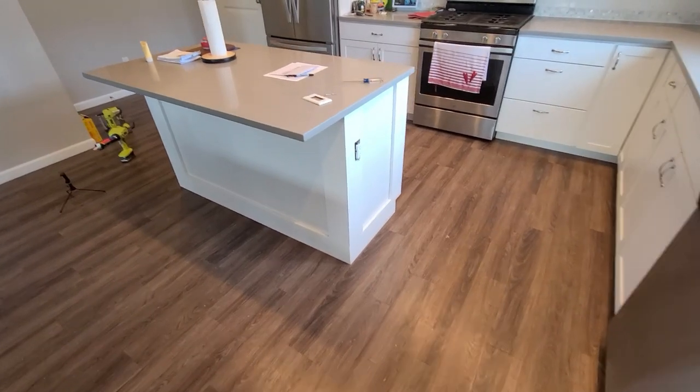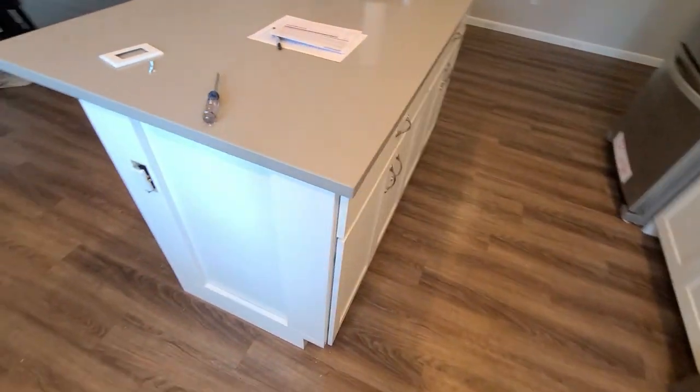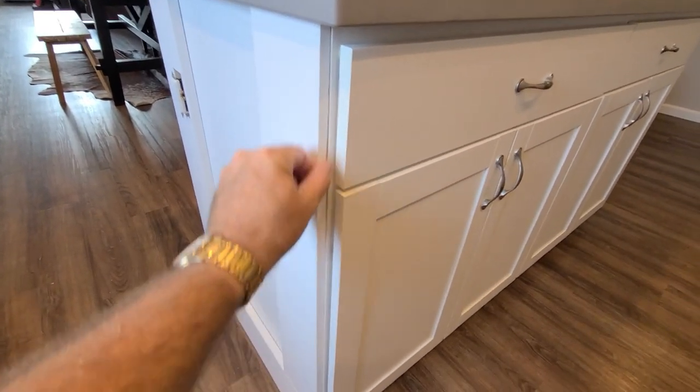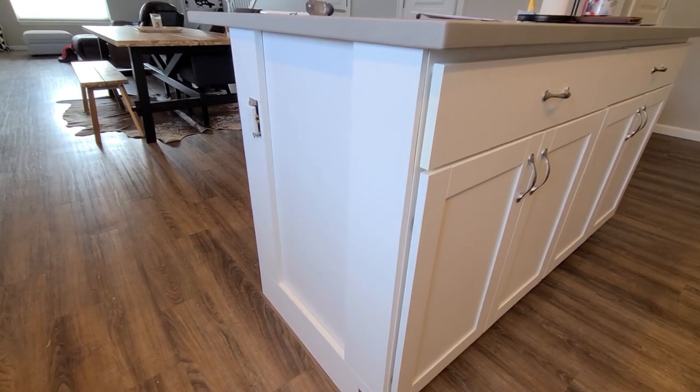Okay, so I have all the rails and stiles installed. As you can see, I cut that little groove right here. We'll just clean that up with some painters caulk. But I got a nice little reveal right there as well. Now time to do the field boards.